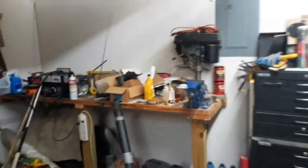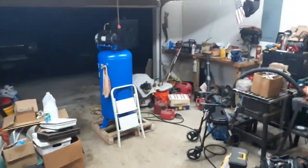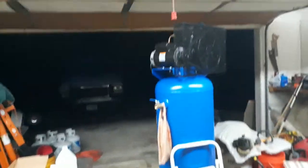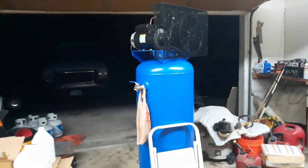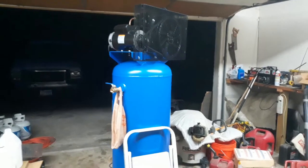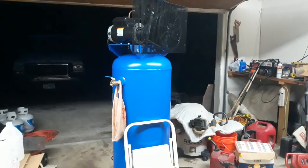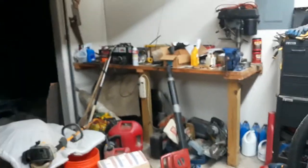Hey y'all, I just wanted to show you my latest projects. First and foremost, cleaning up this garage. I also took delivery of a compressor from Lowe's — it's a 60-gallon two-stage 3.7 horsepower, about $550. It made a clanking noise, so they're bringing out a new pump sometime this week.